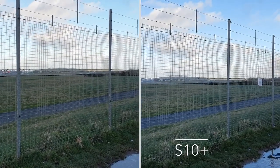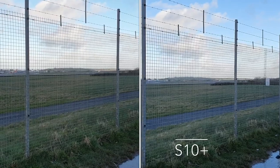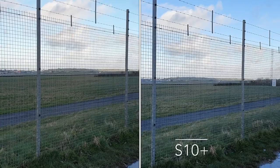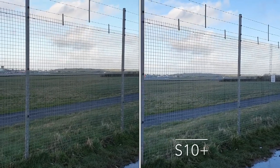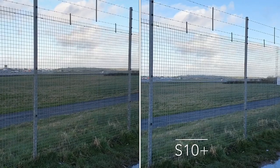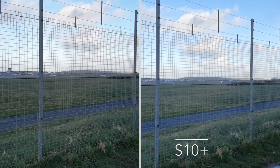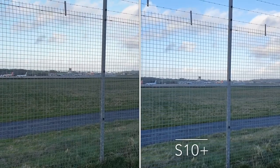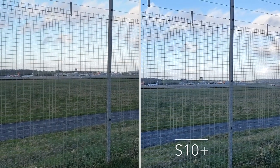Both these videos are being recorded in 1080p and they are on their standard settings — I've not changed anything to improve the image quality of either. All the audio will be recorded on the S10 Plus.